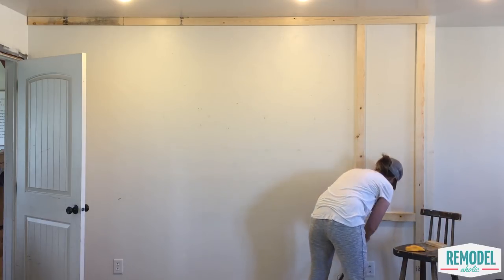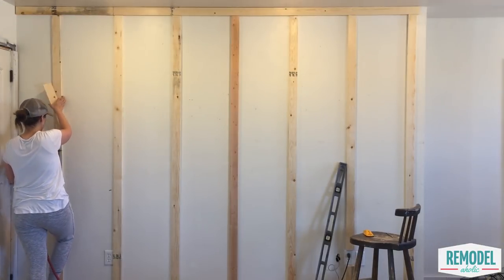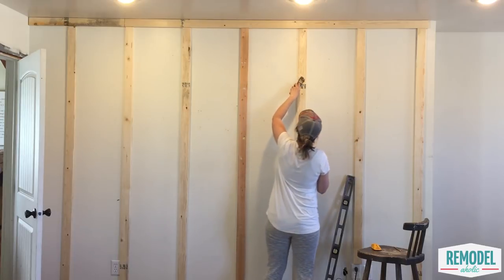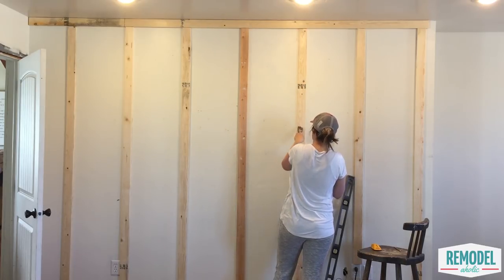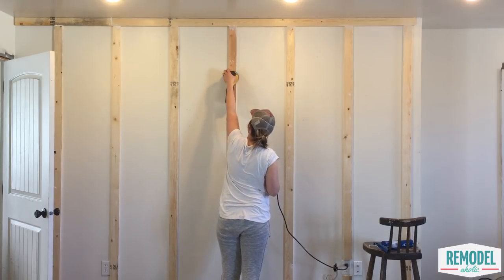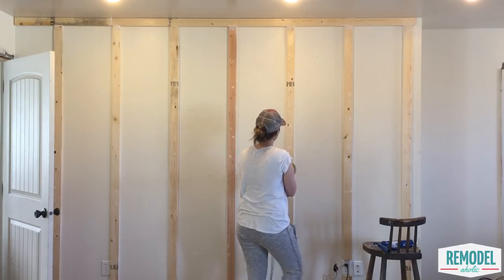Then nail the bottom of the batten to finish the install. Repeat this along the length of your wall for each vertical piece. Next comes the putty and the caulk — don't try to skip this step. It's worth the extra time and effort to make your wall look amazing. Be sure to check out our pro caulking tip linked in the description box as well. Putty or spackle all the nail holes and caulk along all the seams between the battens and the wall. Once it has dried, sand down any rough spots, then wipe down the boards.